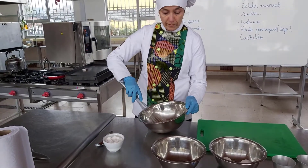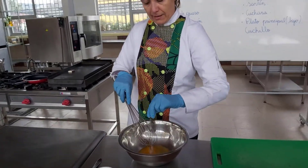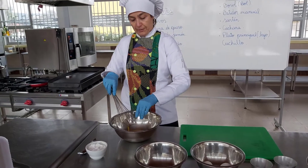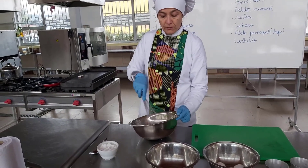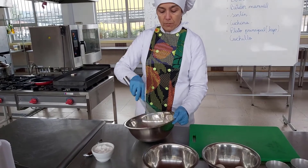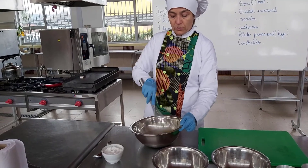Para comenzar esta preparación, vamos a batir los huevos y le vamos a ir incorporando una pizca de sal y también una pizca de orégano. Una vez que los batimos bien, vamos a tener a mano un sartén al cual le vamos a adicionar un poco de aceite. Los huevos deben quedar bien disueltos.